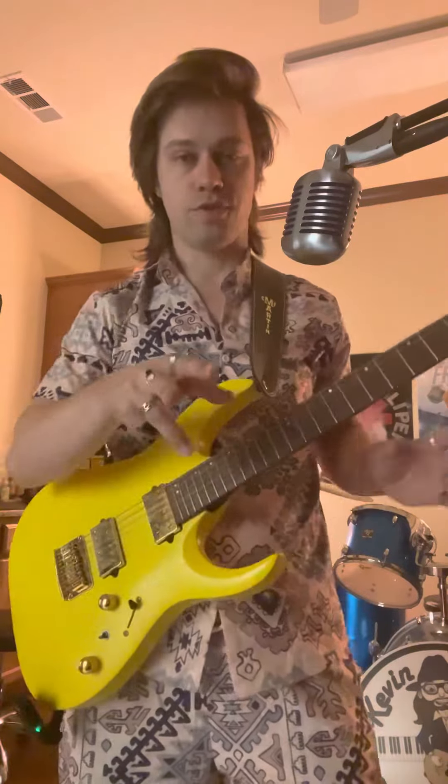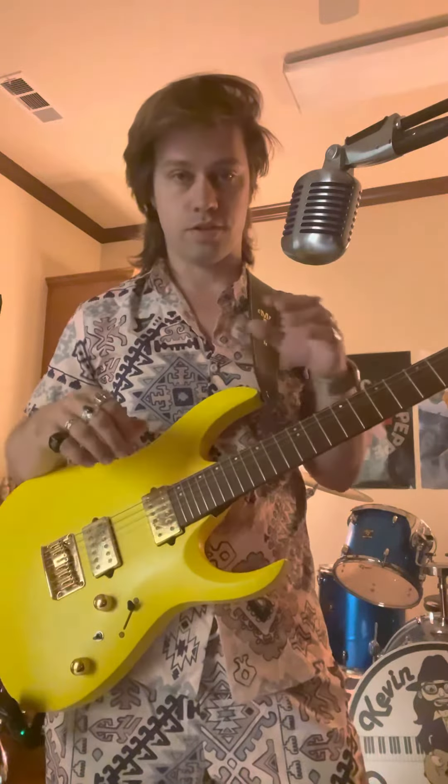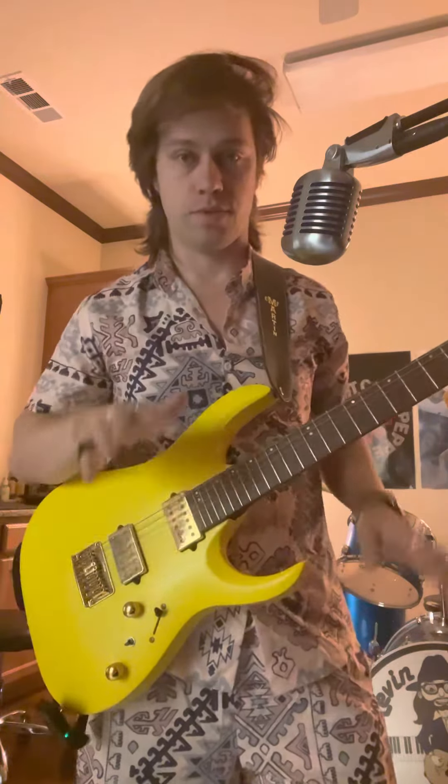Hey, it's Kevin the Music Eye. Just want to show you a real quick trick — it's called the five back trick, something that's going to revolutionize the way you play.